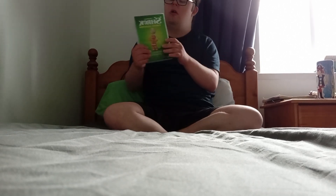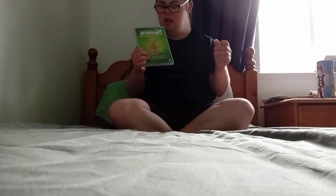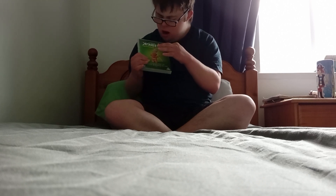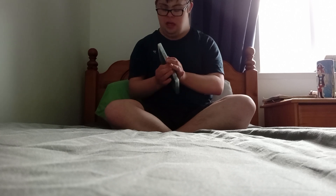This is called DreamWorks Shrek: Four Movie Collection. Here's the disc.